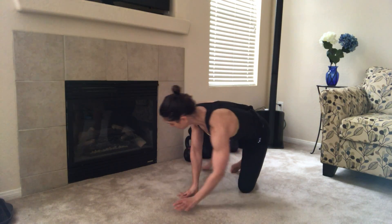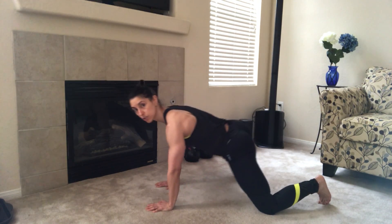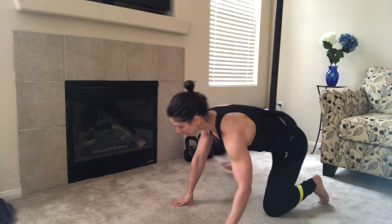I'll show it from the side here. So you should really feel this in your adductors as you're rocking forward.